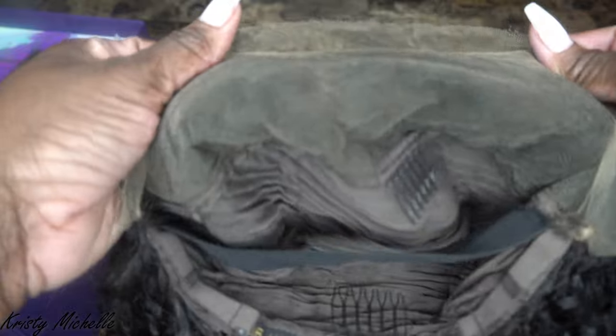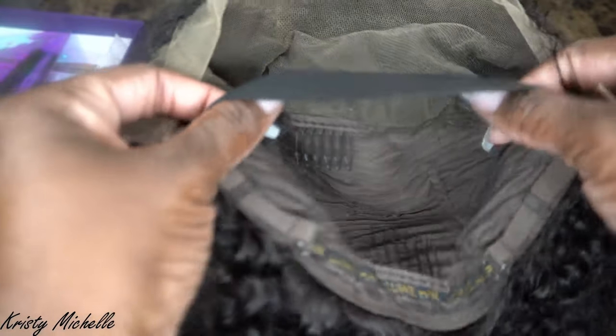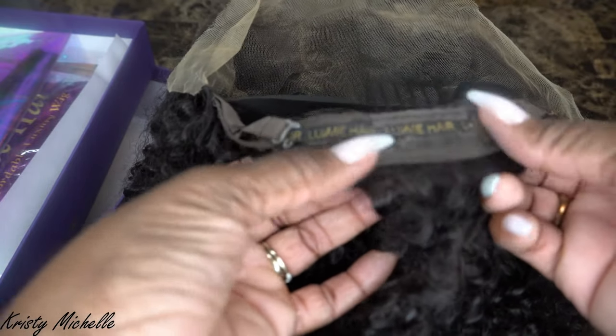I'm trying to zoom out so you guys can really see. We're going to look at the cap construction on the back. You can see where the lace is here, and they did go in and pluck that hairline for you, so you don't have to do that unless you prefer to pluck it some more. Underneath here we do have combs — three combs: one in the middle, one on the left side, and one on the right side. It already comes with an elastic band, so they gave you an extra one. It also comes with a comb for the back and elastic straps in case you need to tighten it. The construction is very, very neat — you can see the way they have the lace and it goes into this woven web in the back.